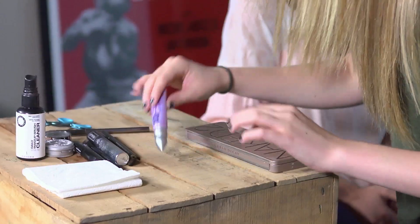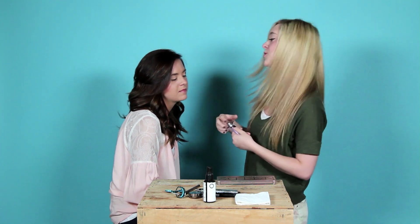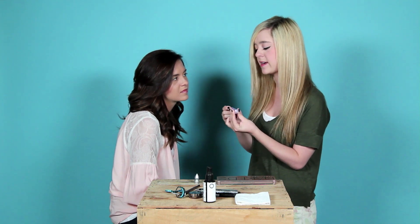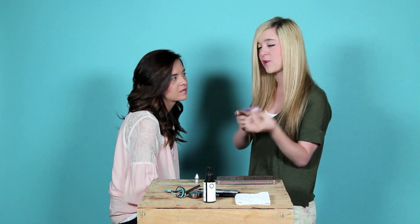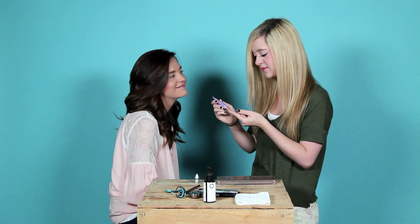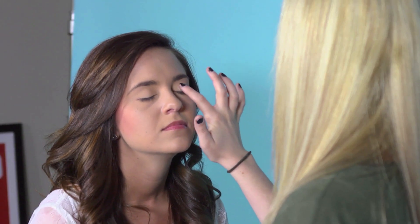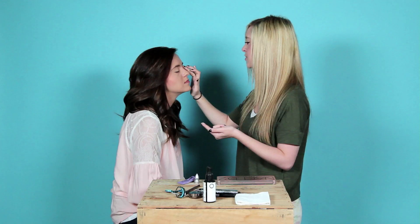But first, I have to use an eye shadow primer. You're probably like, I don't need a primer — but you do need a primer because you get creasy eyelids, and no one wants creasy eyelids. In our personal experience, using a primer is always a good thing. I'm also using an Urban Decay Eyeshadow Primer Potion. You just take a little of this and spread it all over the eyelid and rub it in.